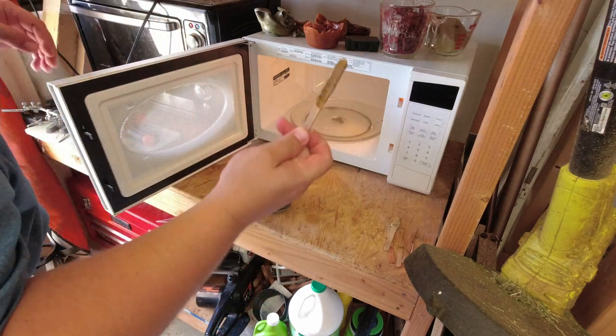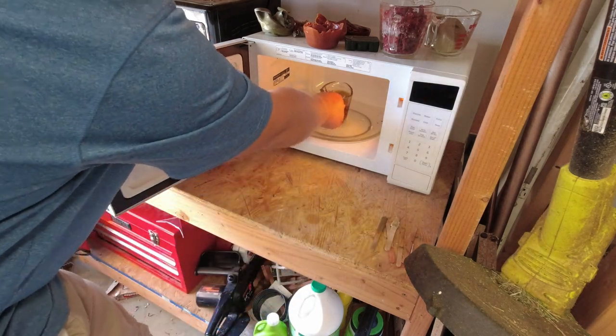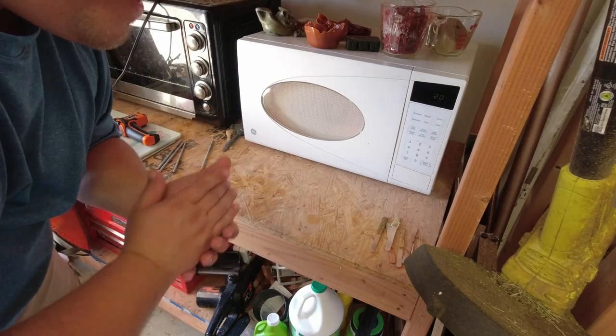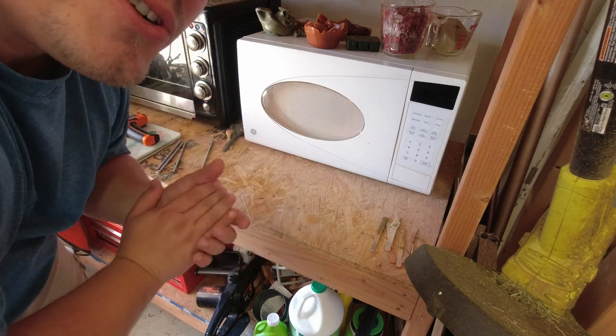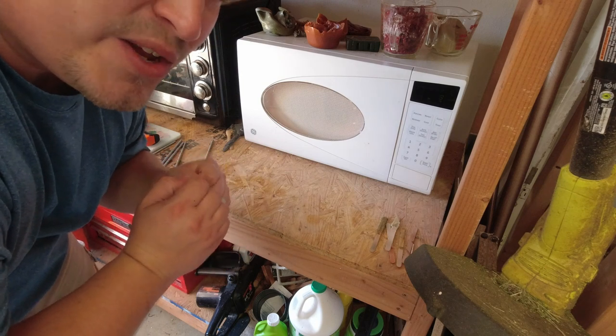I'm using old popsicle sticks for stir rods — they're clean. A couple quick safety things: we're heating up plastisol and this stuff is going to get up to around the 350-degree temperature range, so it's going to be extremely hot and it will burn you really bad. Do not get it on you.